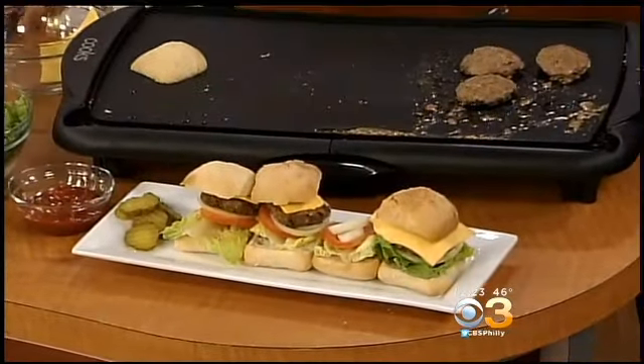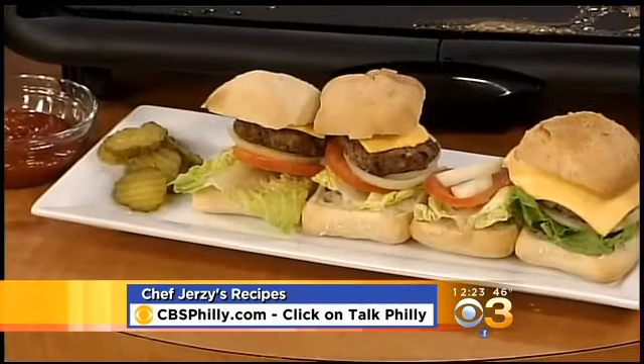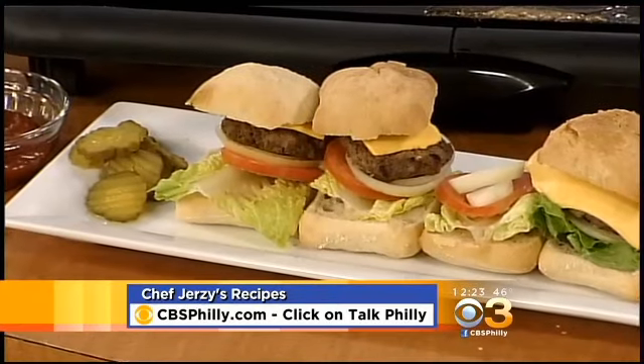That really is very simple. So do you go to the wings first? Sometimes — it just depends on how I'm feeling that day. Well, it's nice to have you both with us. Thank you. Chef Jersey's recipes and some of Hollis Thomas' favorites — you can go to cbsphilly.com and click on Talk Philly. We're coming back with more right after this.